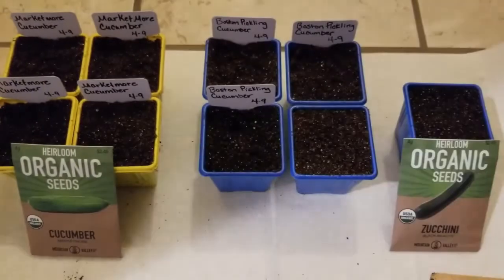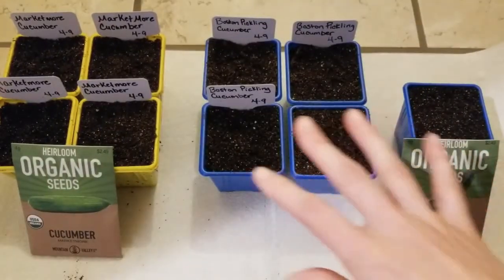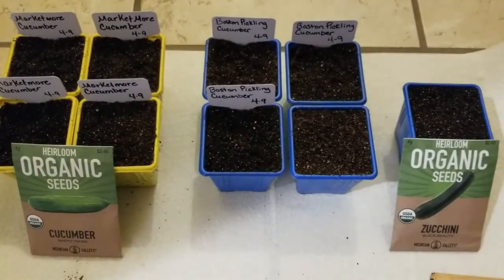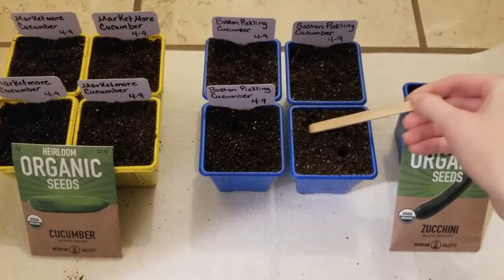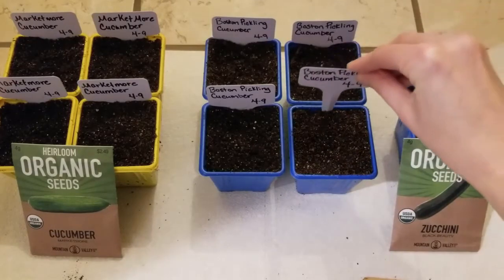Now it's time to plant up some of these Boston Pickling Cucumber seeds. These are packaged a little differently — they're in a small Ziploc bag. I've already planted up three containers just like before, so I just have one left to do and then I add my tag. These seeds look almost the same as the Market More Cucumbers but are a little darker. Same process — using my popsicle stick to make two planting holes, one seed per hole, keeping the strongest seedling. I've seen some people let two grow in one container and plant them out that way, but I'm going to grow them in separate containers since they grow quickly and get pretty large. Then just use the popsicle stick to cover the seeds with soil and add my tag.